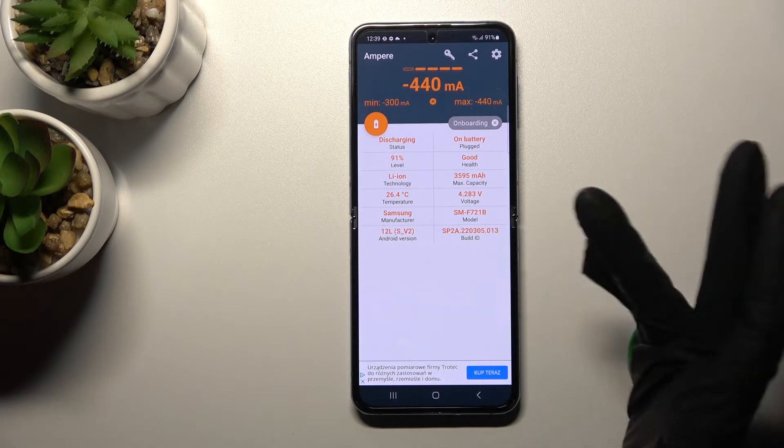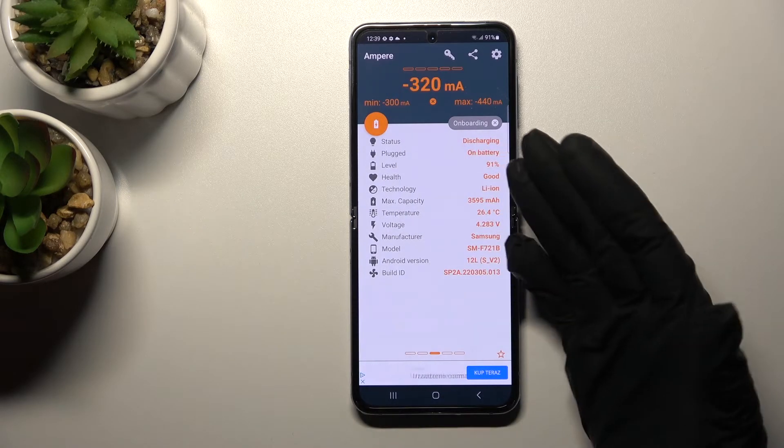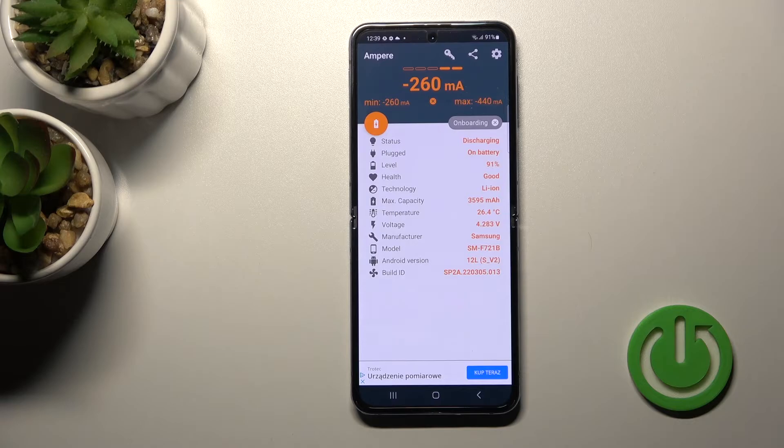In my case that's 26.4, and also you can find here more information like the battery health, charge level, capacity, device model, Android version, and more other info.